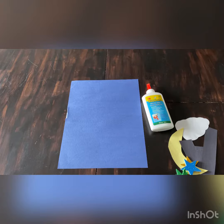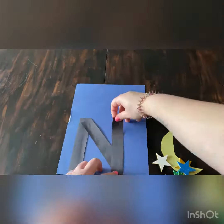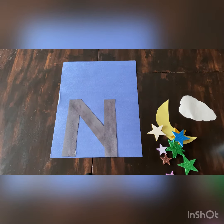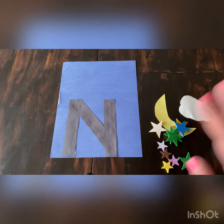Our first step is to take our black strips of paper and make them into the letter N. After we're done that, we're going to decorate our page with things that we see at nighttime. We see the clouds — it's a little tricky to see them because it's dark, but they're still there. We see the moon and we see stars, so you can put those anywhere on the page that you like.